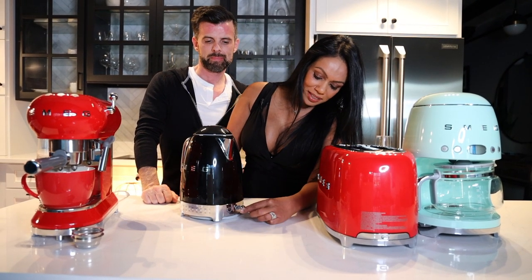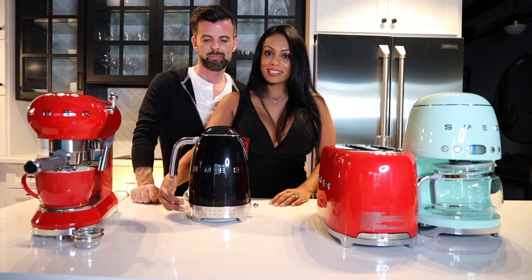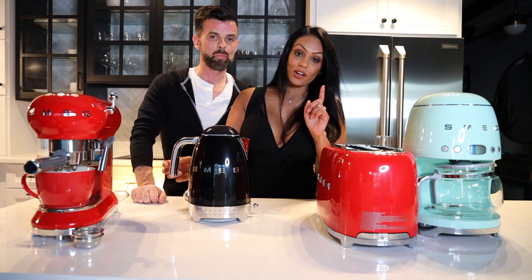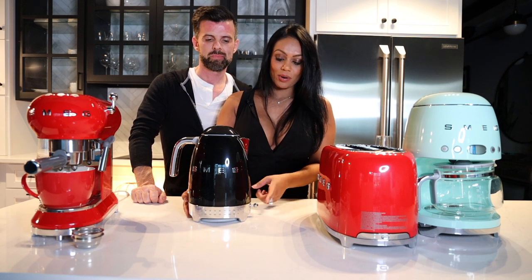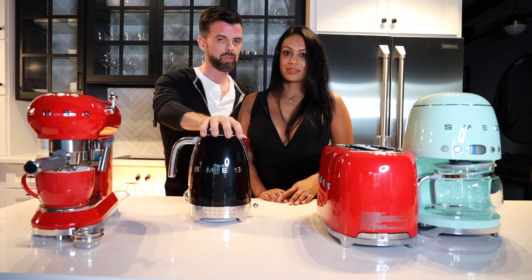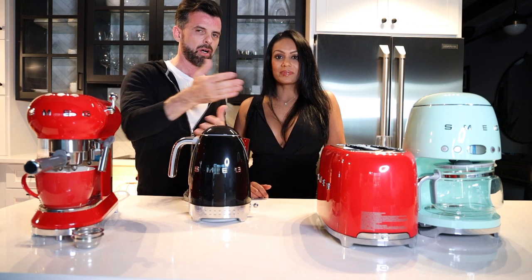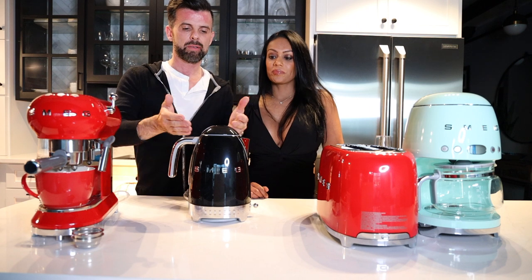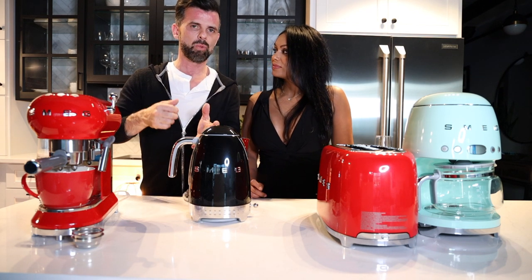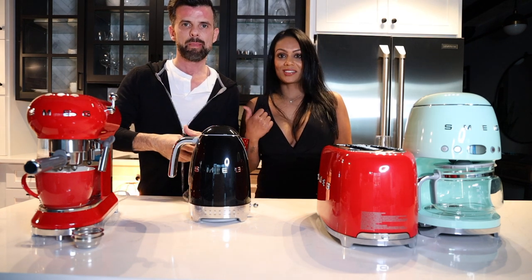The variable temperature kettle has a gauge on the front where you can toggle the heat up or down. White and green tea needs a lower temperature, oolong is mid-temperature, and herbal and black tea is higher. There's also a keep-warm function for about 40 minutes. Boiling is 212°F — good to know because green tea is about 170°F and coffee is ideally between 196°F and 200°F, so don't boil your water for coffee.